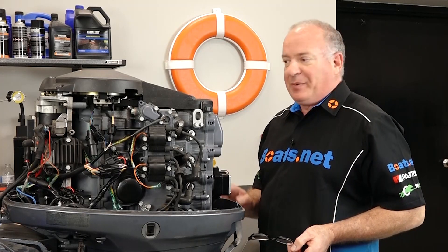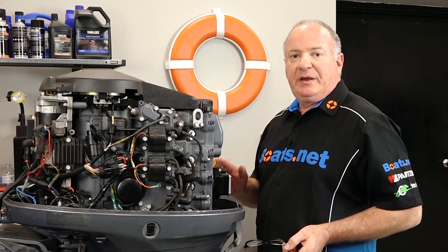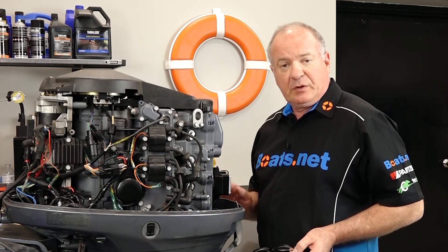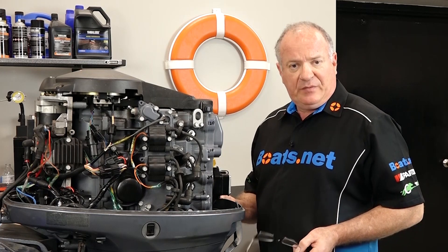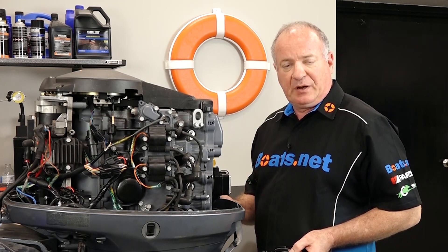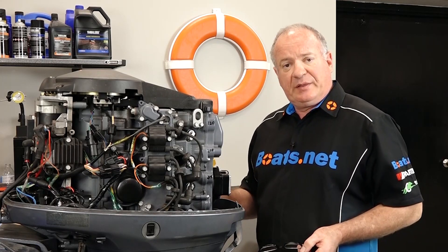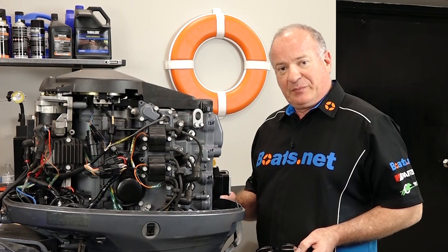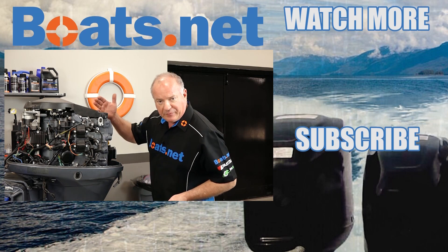Well, that's going to wrap this one up. I think she's ready to head on to the next boat. If you need any parts or tools for your boat, come see us at Boats.net and we can get you taken care of. If you have any questions or comments about this video, leave them in the section below and I'll do my best to answer them. If you like what you see, go ahead and hit that subscribe button so you can keep up with whatever I'm working on next. Thank you for shopping with us at Boats.net — we will see you in the next video. Y'all have a great day.